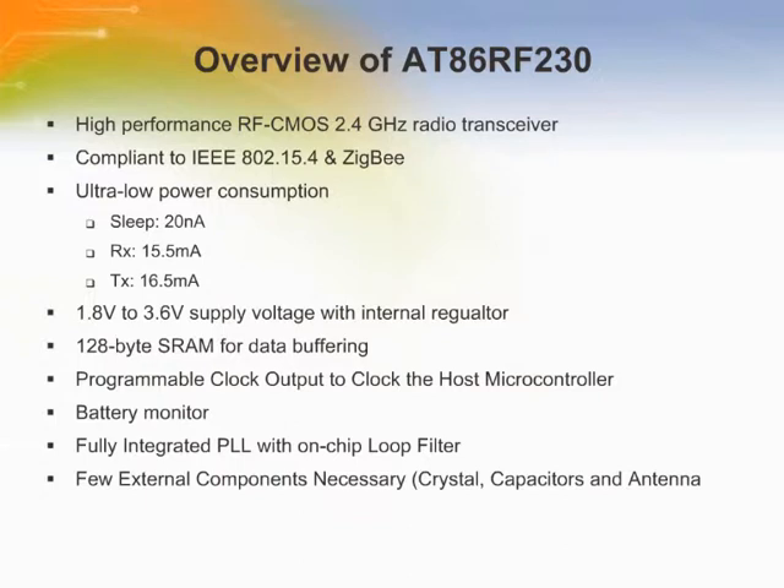The AT86RF230 is a low power 2.4 GHz radio transceiver especially designed for Zigbee or IEEE 802.15.4 applications. It is a true SPI-to-antenna solution. All RF critical components except the antenna, crystal, and decoupling capacitors are integrated on chip. Therefore, the AT86RF230 is particularly suitable for applications like wireless sensor networks, industrial control, home and building automation, consumer electronics, and PC peripherals. The AT86RF230 can be operated by using an external microcontroller like Atmel's AVR microcontrollers, providing a complete radio transceiver interface between the antenna and the microcontroller.